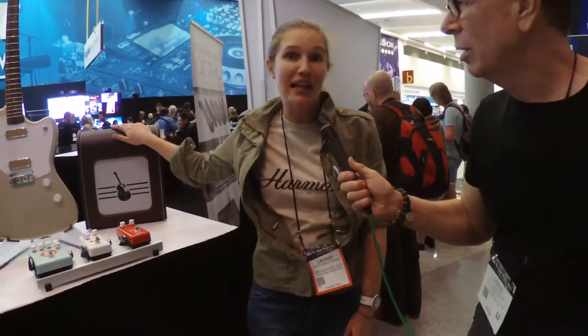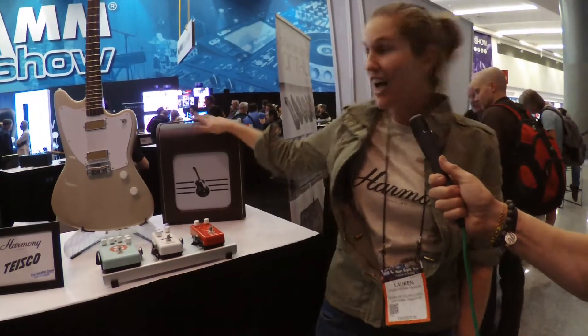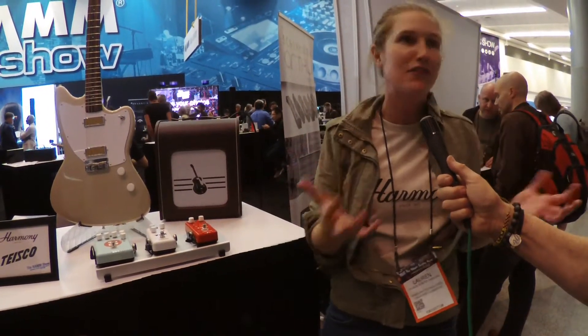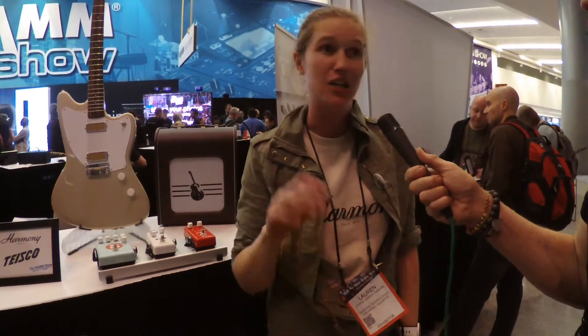Here you can see the amp we were playing through — it's a reissue of the original 8418 Harmony amp. It's got all the original tubes, a six-inch Jensen speaker, and just one knob to turn it on. It's perfect for intimate settings. It's warm, it's vintage, and totally uncomplicated. You plug it in, you turn it on, you warm it up, and it sounds great.